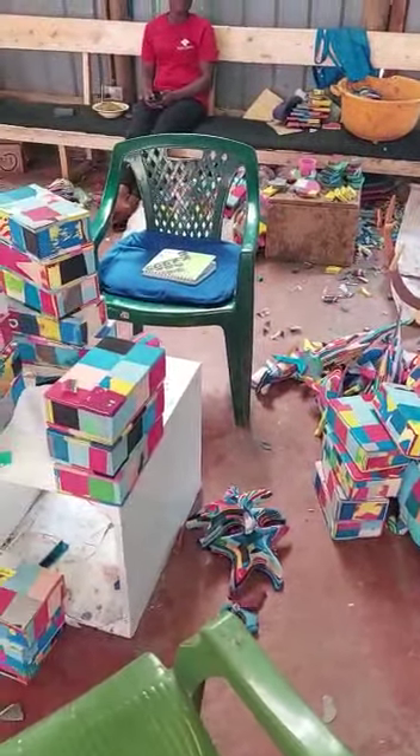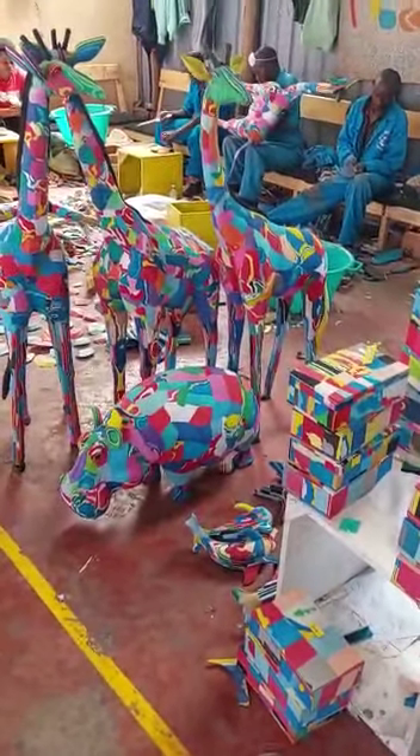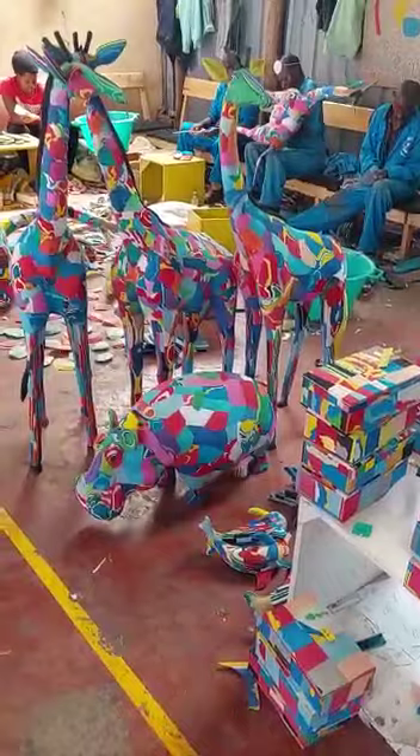All from recycled flip-flops. Last year we recycled over a million. The impact is huge.